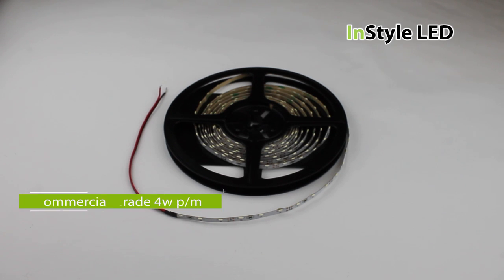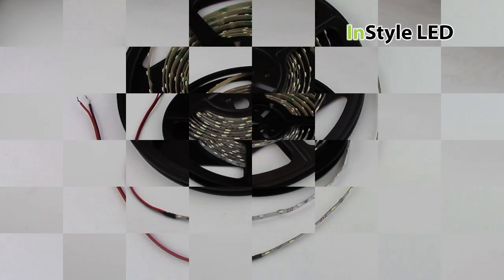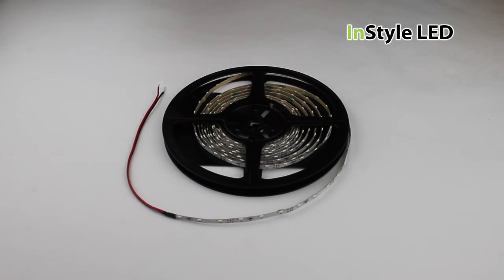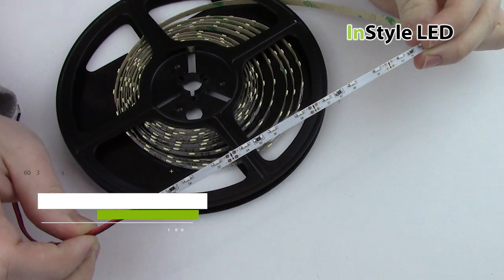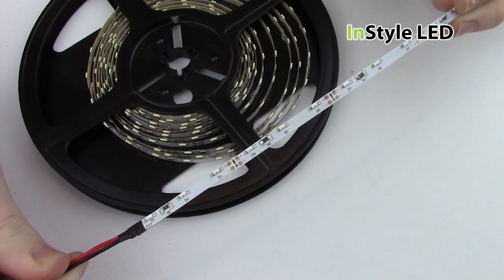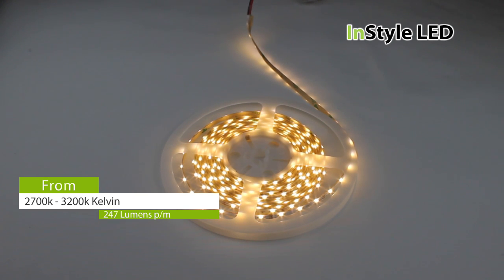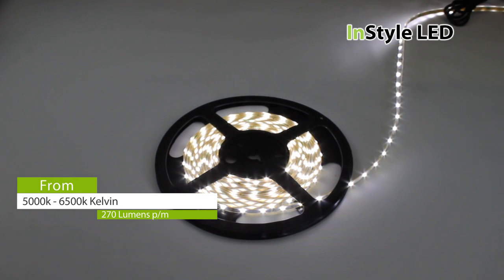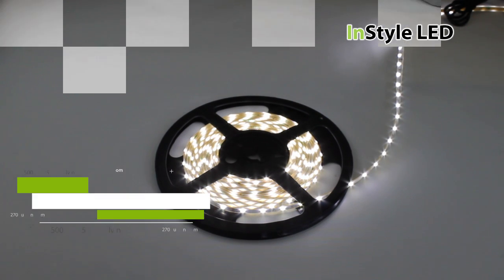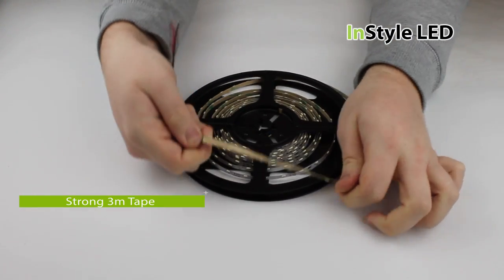This is the 4 watt side emitting LED tape by InStyle LED. It has 60 335 SMDs per meter. It is available in a range of warm whites and also a range of pure whites. It has self adhesive tape on the back for a quick and easy install.